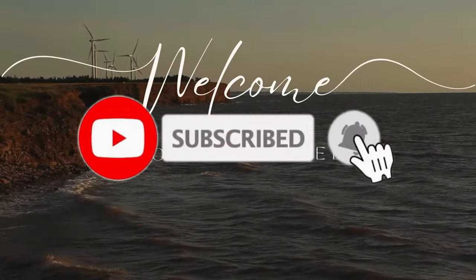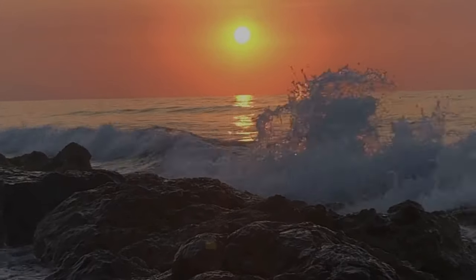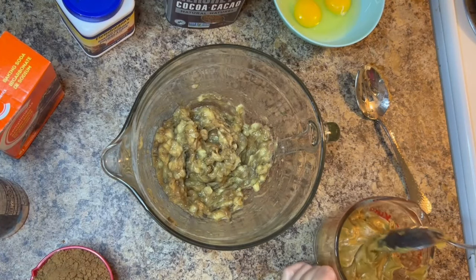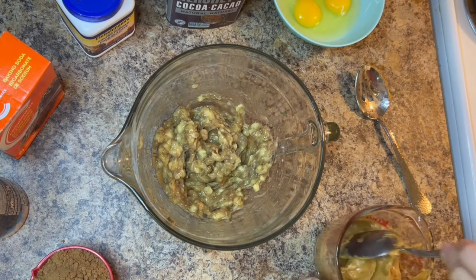Hello everyone, welcome back to my channel. I'm Deborah, where I share simple things from my island life located on the east coast of Canada. Please make sure to like, comment, share, and subscribe.